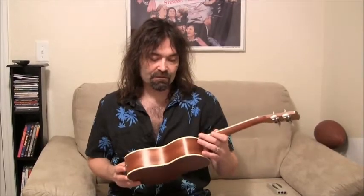Again, this is the Cordoba 15CME. I like it. I'll be playing it live real soon and I'll catch you next time. See ya.